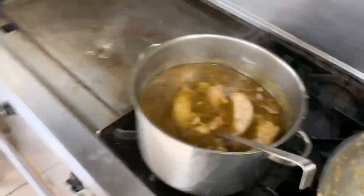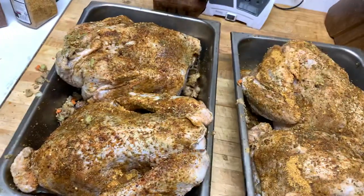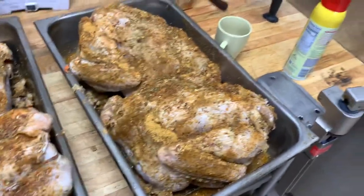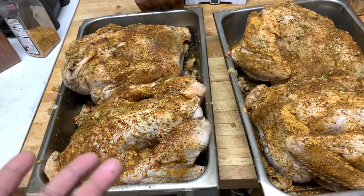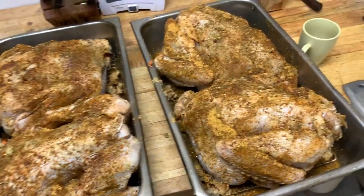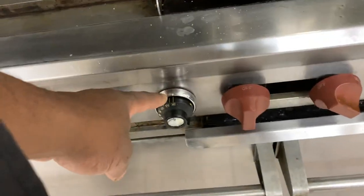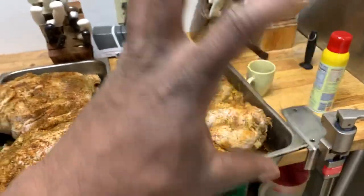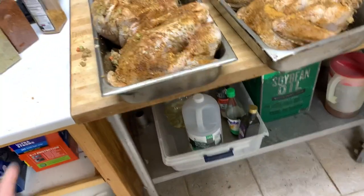I get the turkeys ready, lay them out in the pans, and then pour olive oil all over the turkey. The olive oil acts like a sunscreen — it's oven protection. It protects the turkey, seals it, and keeps the skin from burning while it's in the oven. I also set my ovens at the highest point, which in this case is 500 degrees, and I only leave it at 500 with the turkeys in there for 15 minutes. That seals the outside of the turkey, keeps the moisture in, then I turn it down to 350 and let it do its thing.